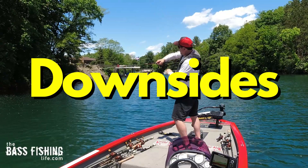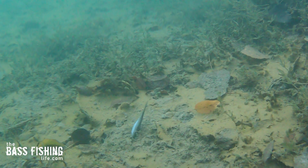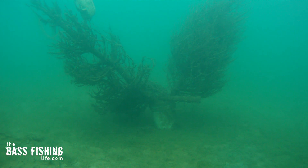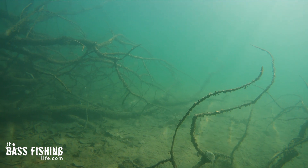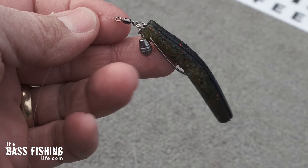But there's definitely some downsides to this particular setup because of the exposed hook, or even if you've got that really small weed guard on a Ned rig, it's easy to get it stuck. It can hang up on vegetation pretty easy, and a lot of us really don't want to throw it into wood cover of any thickness or a lot of brushy stuff because it gets stuck so easily. Well, this particular setup fixes that problem.